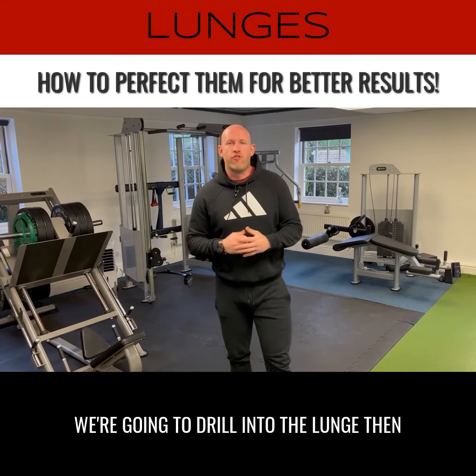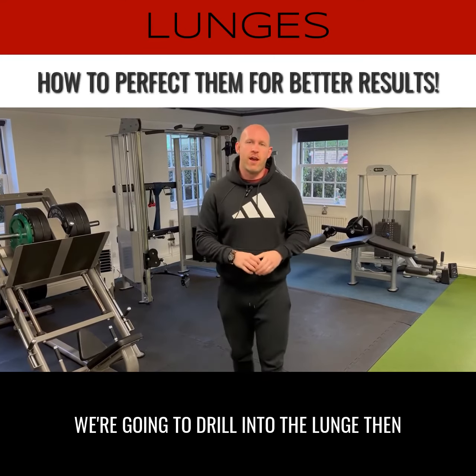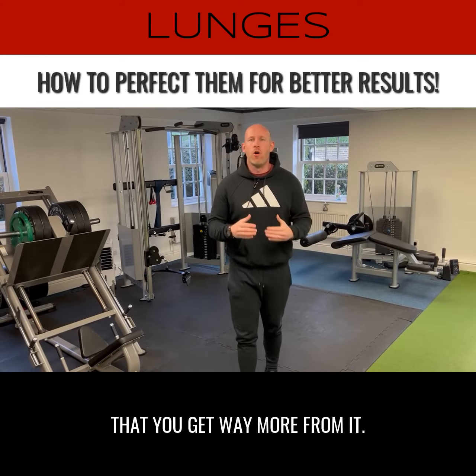Hey guys, it's Chris. In today's video we're going to drill into the lunge and how to perfect this exercise so that you get way more from it.